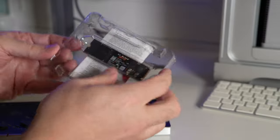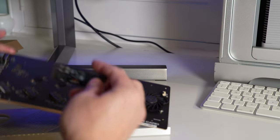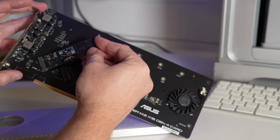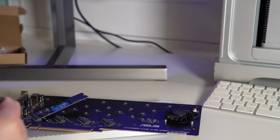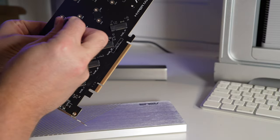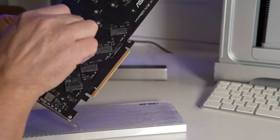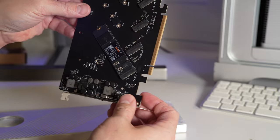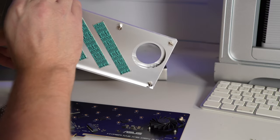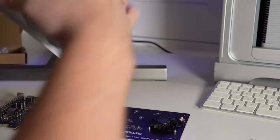These NVMe drives are brilliant. If this were plugged directly into a modern PC motherboard you'd be getting around four to five thousand megabytes per second read and write. I'm obviously not expecting anywhere near that here — I already know the speeds because I've done that part of the video — but it's not bad. I'm quite pleased with the performance. Getting it all installed now.